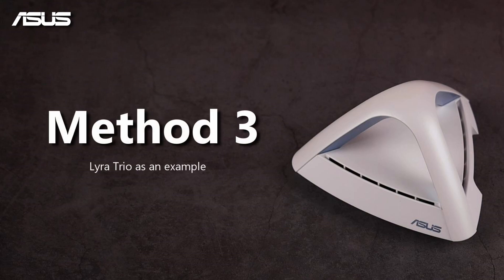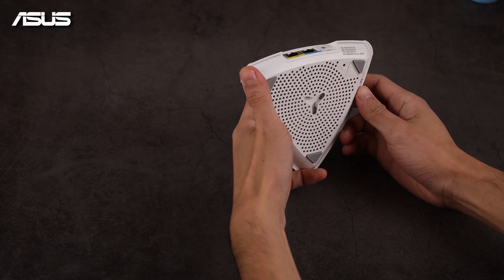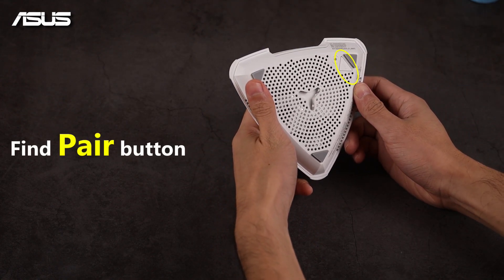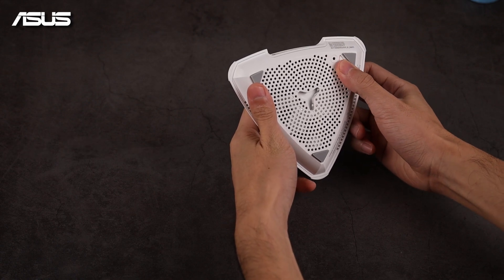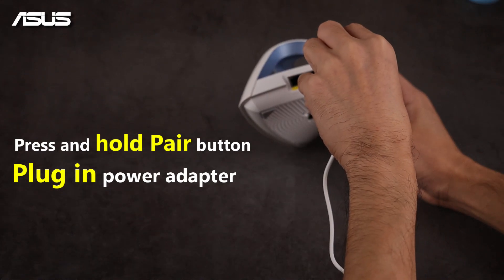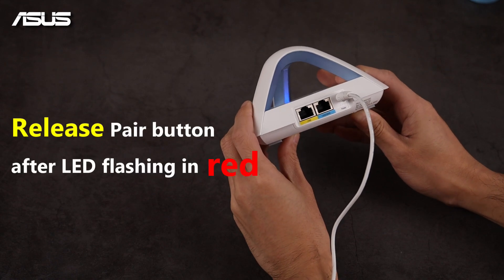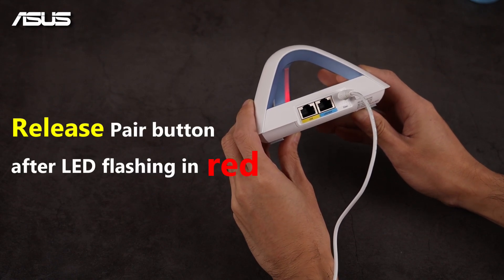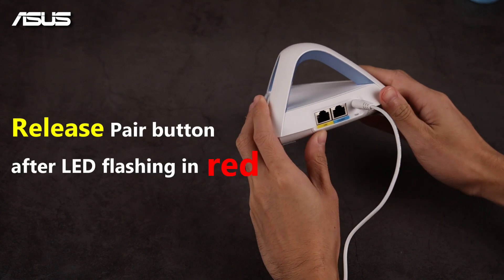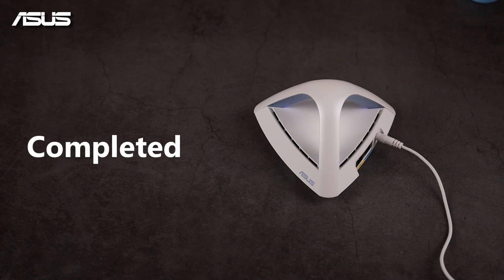Let's try the Lyra Trio for method 3. First, unplug the router. Find the paired button on your router. Press and hold the paired button and plug in the power adapter. Release the paired button after an LED light starts to flash in red color. The LED light turns to blue when the reset is complete. The router will automatically reboot.